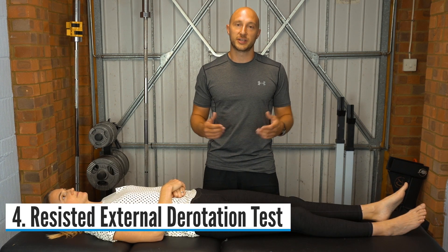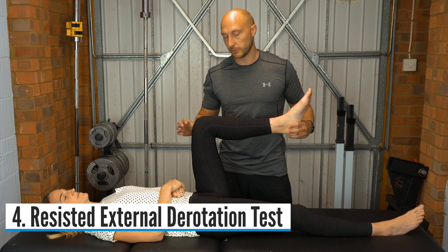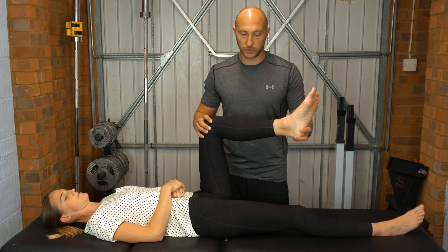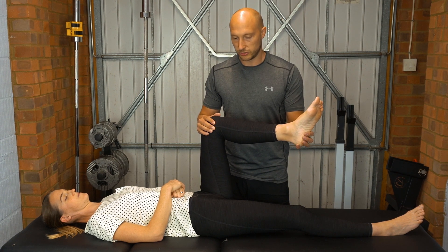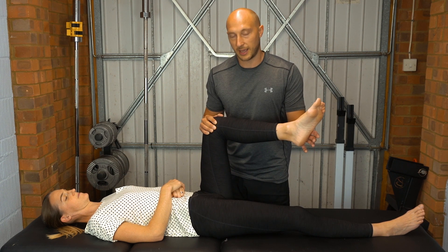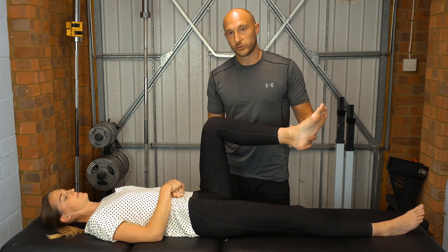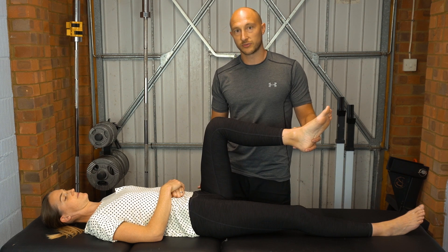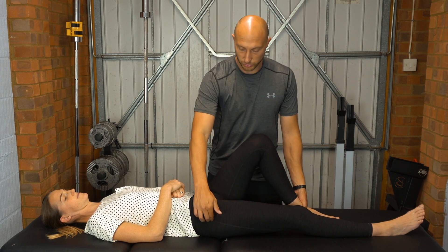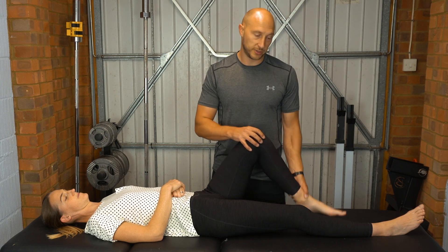The fourth test is a resisted external rotation test. Bring the patient's affected limb up to 90 degrees at the hip, then create a little external rotation by bringing the foot slightly across the body. Ask the patient to hold there, then push into internal rotation, making the patient produce an external rotation force. This also creates a compressive force through the greater trochanter on the side being tested — you're looking for pain in that region.